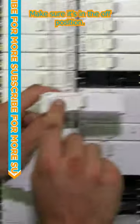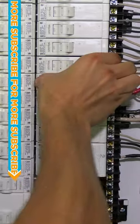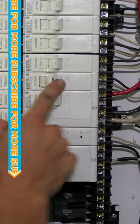Take your new breaker, make sure it's in the off position, rock it in and you're good to go.